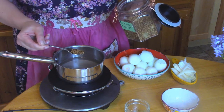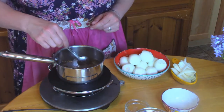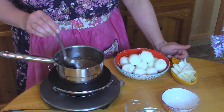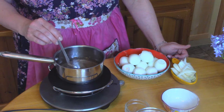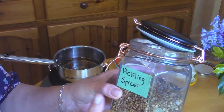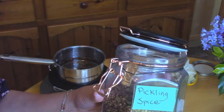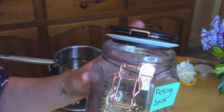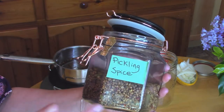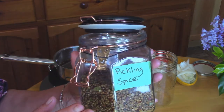Now I'm going to put in my half a teaspoon of pickling spice — that smells amazing. You can add a little bit more or a little bit less depending on what you like. I tend to add a little bit more than a half a teaspoon because I like the flavor it imparts to the pickled eggs. This is just a generic pickling spice I picked up at my local grocery store in the bulk section — it's just called pickling spice and it's a mix of cloves, cinnamon, cardamom, bay leaves, and all kinds of goodies, and this is what's going to give your pickled eggs an amazing flavor.